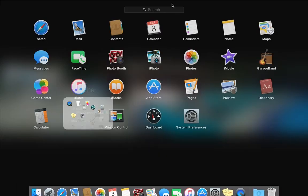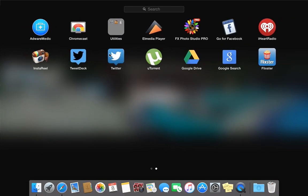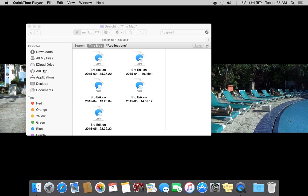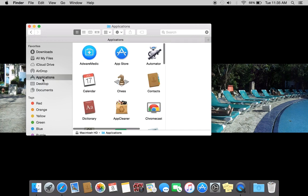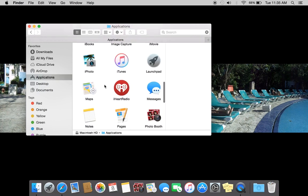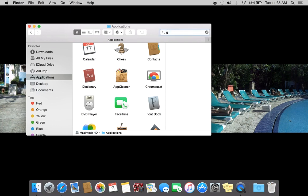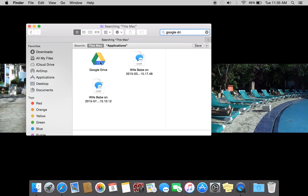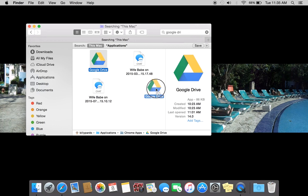See there's no X on this app. It took me a while to figure this out, but I finally figured it out. Go to Google Drive, go to your applications — see, it's not even in here. Google Drive is not in here. You're gonna have to search it by typing it in, then drag it over.